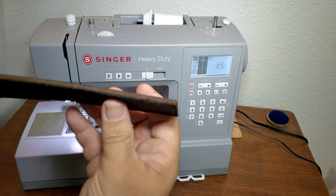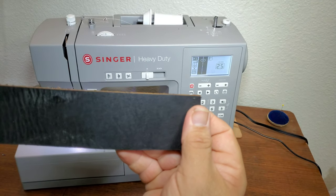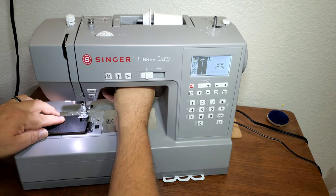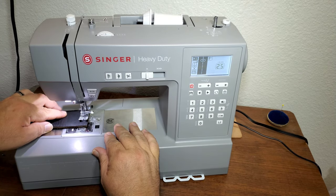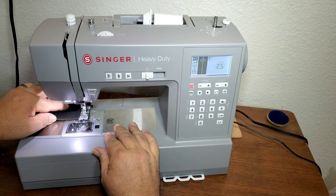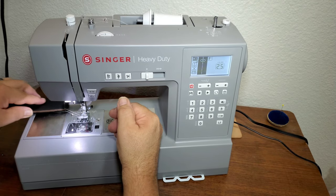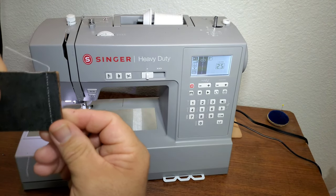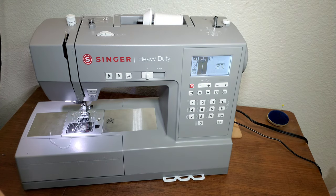Now what I have here is an old belt, so we'll see if it'll go through that. This is perfect if you're doing a leather bag — your two pieces of leather would approximately equal the thickness of this belt. It went through that beautifully.